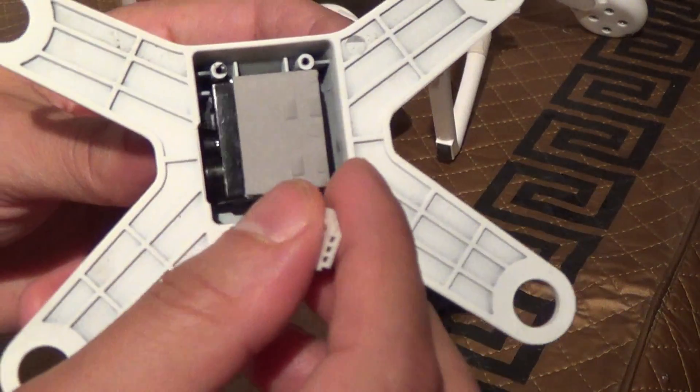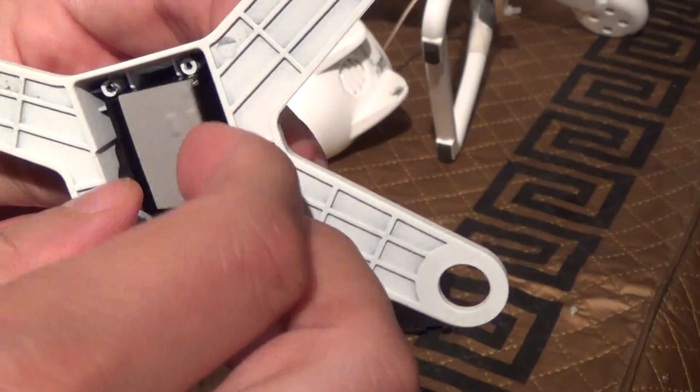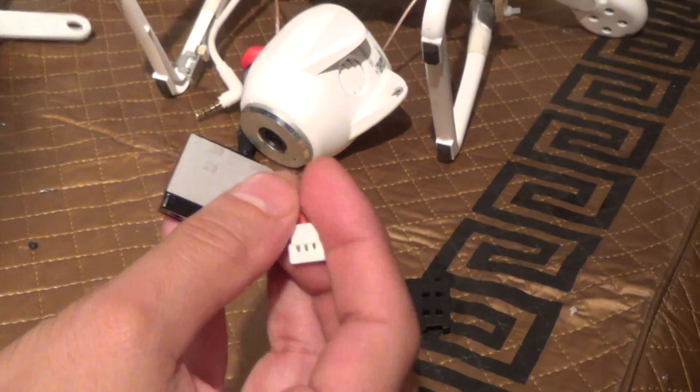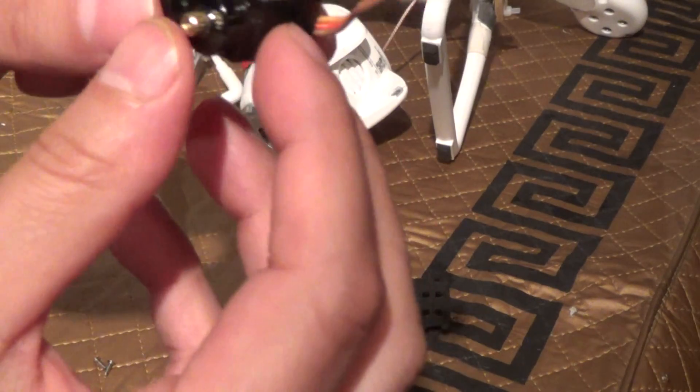Here you go — hit that off. This will pop off to the side. This has a little piece of foam taped onto it. For what purpose, I don't know — maybe to fit better. I don't think it has to do with vibration necessarily.